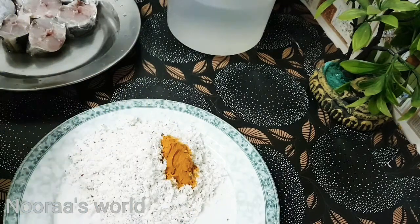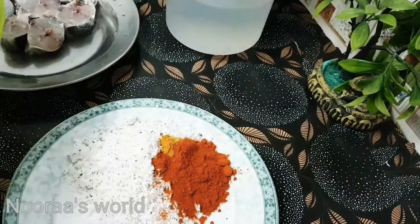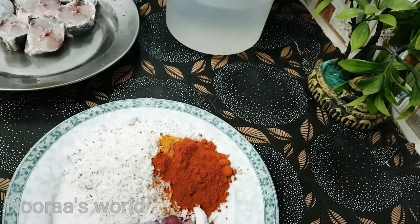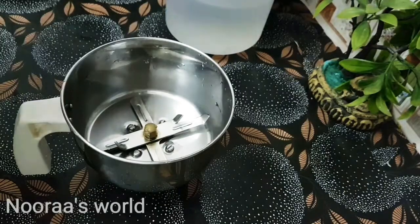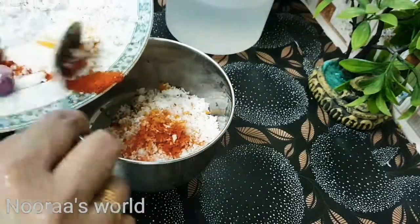Put in 1 tsp of salt and a little bit of salt. I am going to put in Kashmiri chilli in this dish, and then put it in a mix seed jar and paste it.